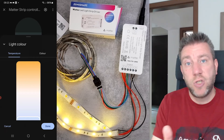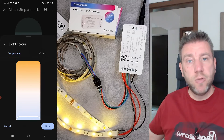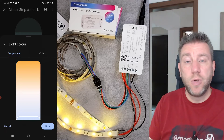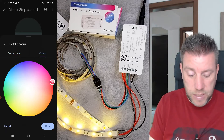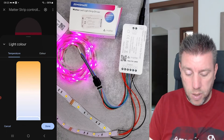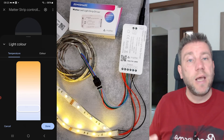You can see the terminals labeled RGB CW — RGB stands for red, green, blue, and then there are two extra channels for cold white and warm white. That's how it uses these five channels with different LEDs on the strip to create any colors, or to create color temperatures.